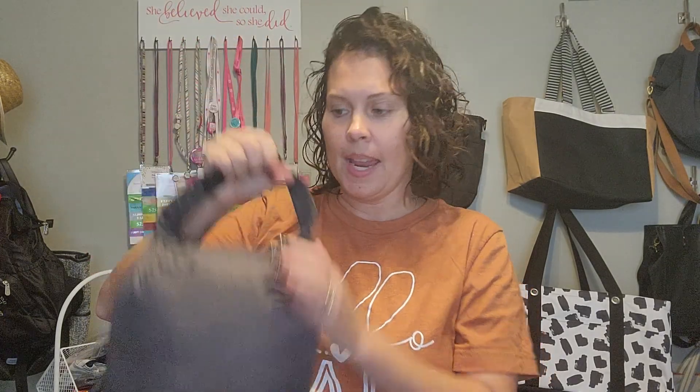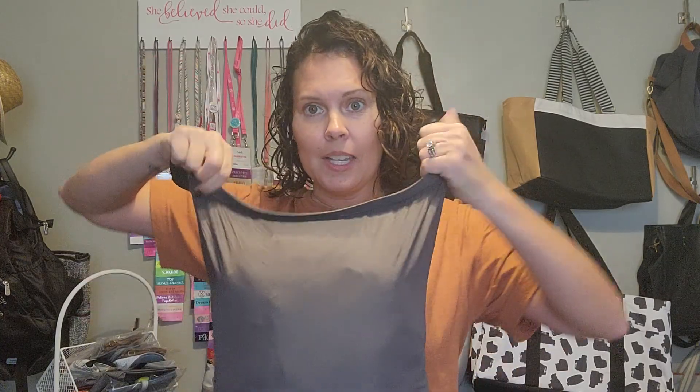It has a nice little hook right here that makes it easy to carry with a nice handle. It's 2.16 pounds, so super lightweight. You just go ahead and unhook it, unroll the top, and pull the blanket out.